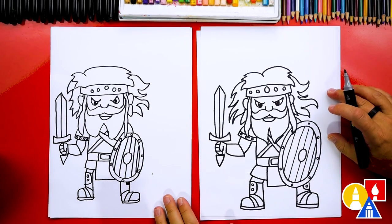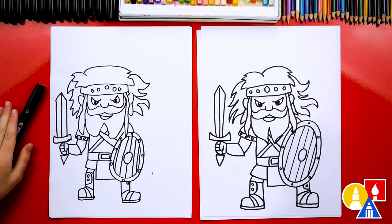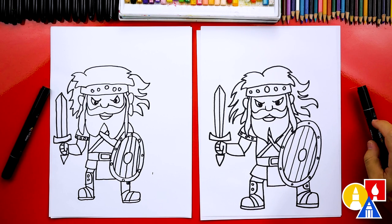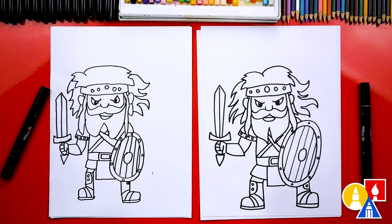That looks really cool and awesome, except we're not completely done — we still need to color it. This is my favorite part. I love how our drawings look, but they're going to look even better colored in. We will fast forward, so remember at the very end you can pause the video to match our same coloring, or you can color your drawings any way you want.